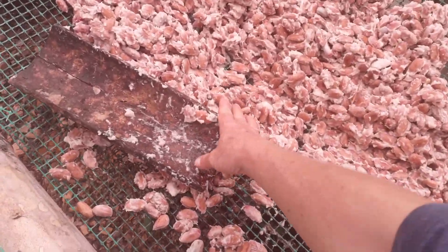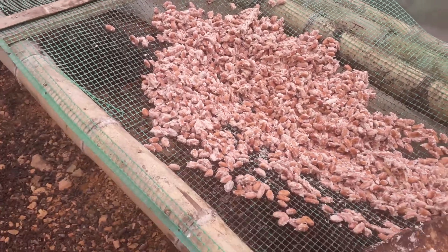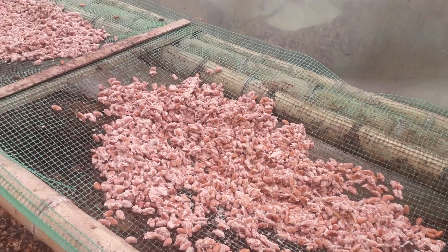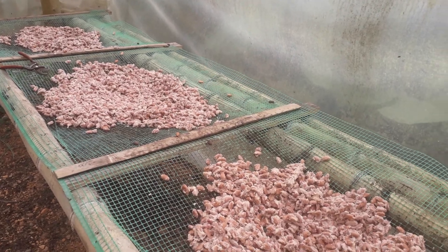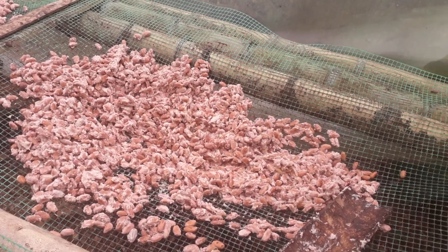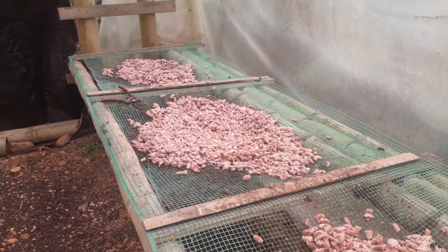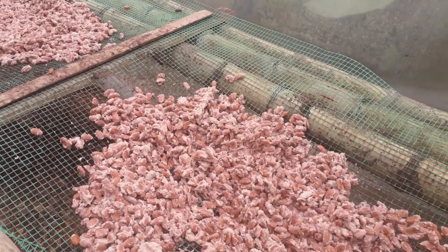You lose two-thirds of the weight when you dry it out. And then of those 33 pounds of dried cacao, I'll get about 25 pounds of nibs, because as the beans are shelled you lose even more weight. So it takes 100 pounds of raw cacao to equal 25 pounds of cocoa nibs — it's a very, very labor-intensive process.